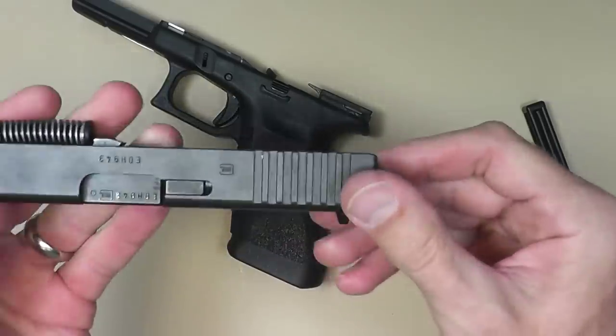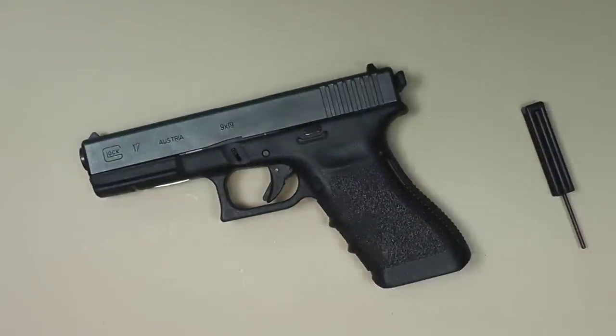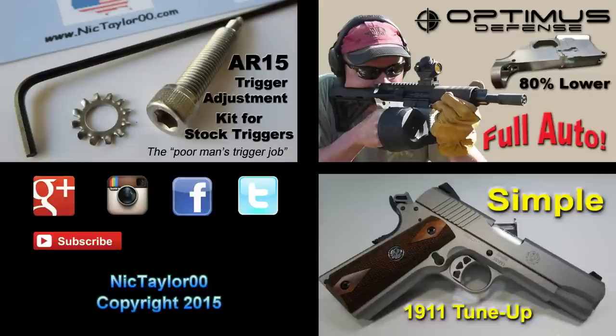Installation takes literally minutes and then we're ready to rock and roll. I found it to be a nice little addition to our Glock and you might find it useful for yourself as well. I'll put links to where you can purchase this in the video description below. As always, thanks for watching and please don't forget to subscribe, like and share the video. I'll see you next time.